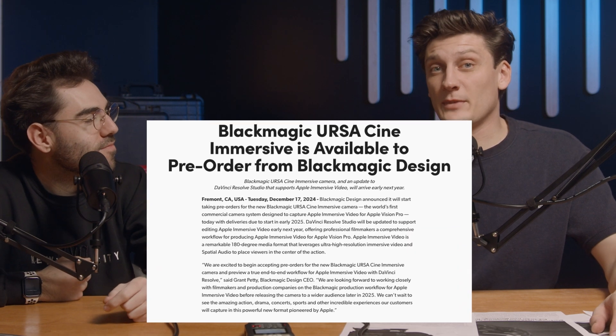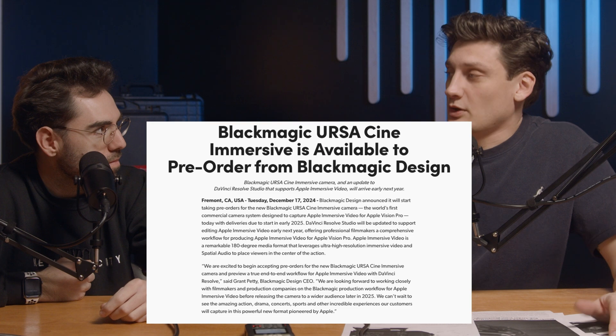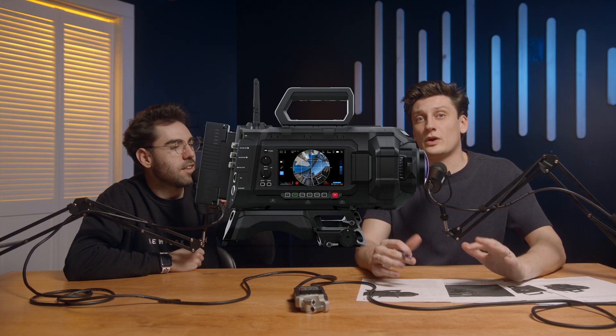The Blackmagic Ursa Cine Immersive is now available for pre-order today, December 17th as of recording this video. Alex put the new camera on top of Darth Vader's head right here. The Apple Vision Pro has a camera now — the first ever camera built for immersive video for the Apple Vision Pro. They're putting a lot of stock in the Apple Vision Pro becoming a long-term success.